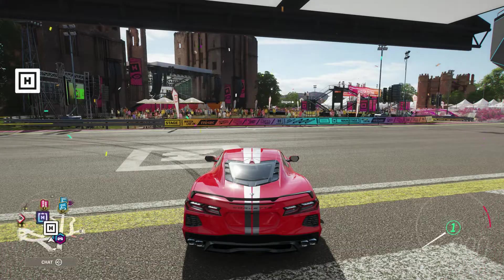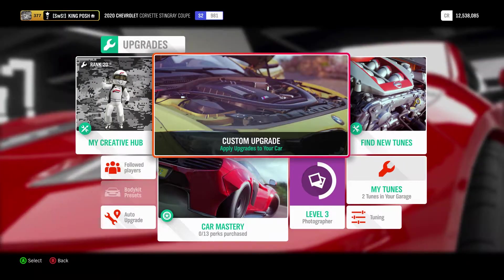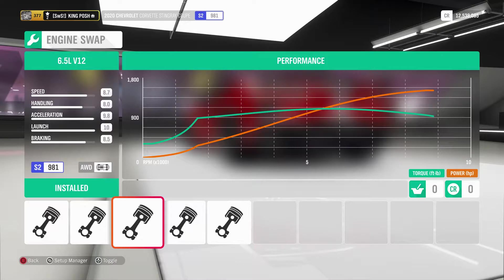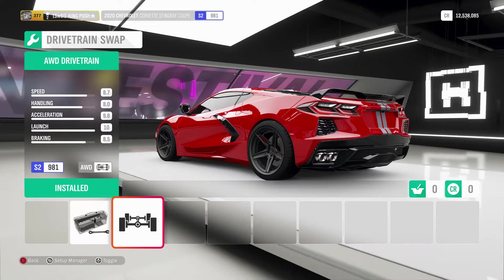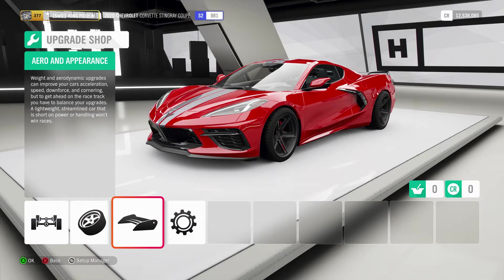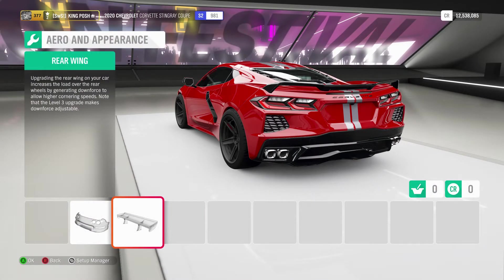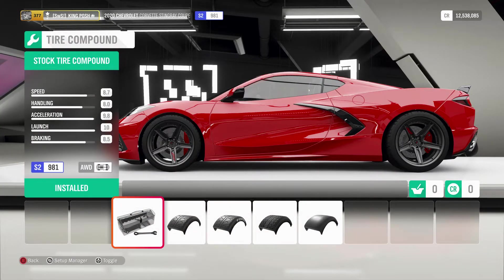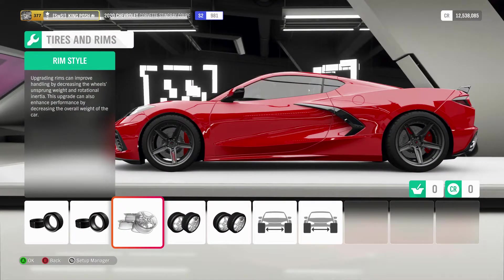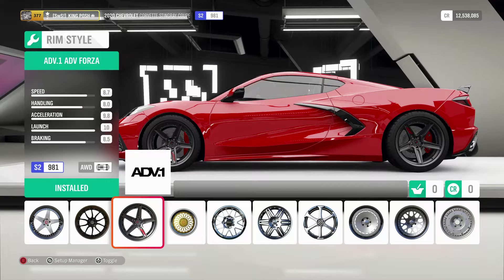Now let's go back into the garage and see what I put onto this car. We've got the 6.5 liter V12, all-wheel drive, twin turbo. No body kits, stock tire compound — 245s in the front, 305s in the rear. My rims of choice are in the multi-piece rim style; I'm using ADV Forza rims.